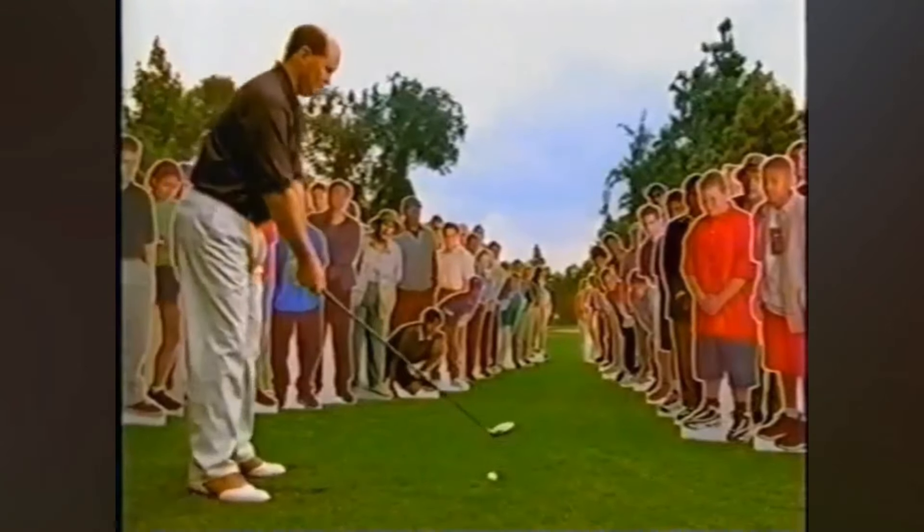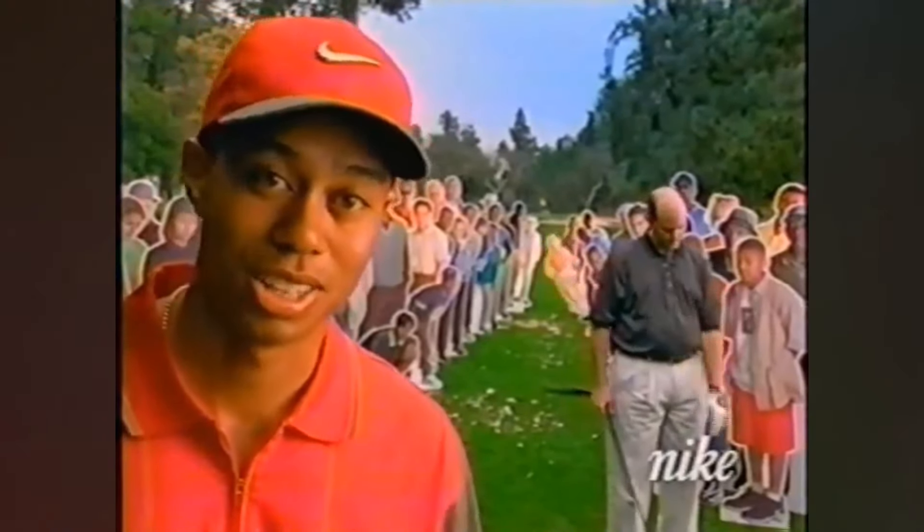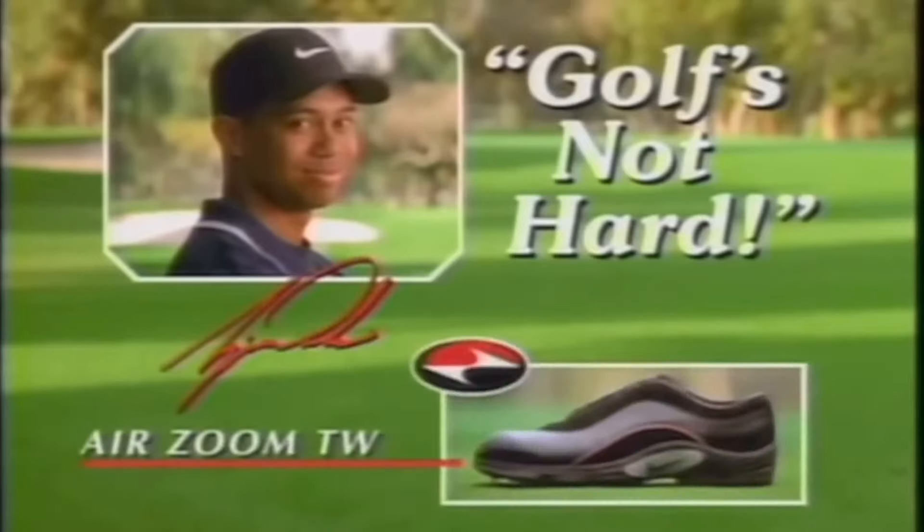Go get him, Joe. Joe overcompensated for a slice and hooked it. Something we'll be sure to work on next time. Golf's Not Hard with Tiger Woods and the Air Zoom TW.